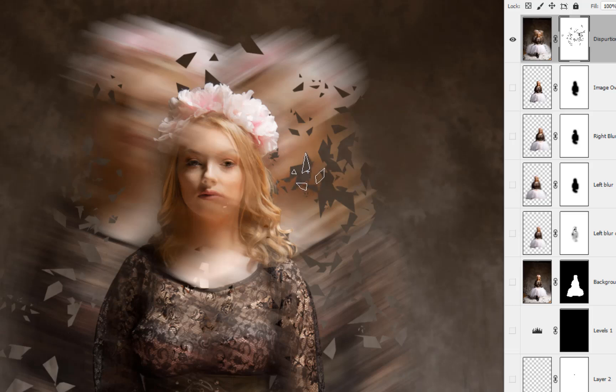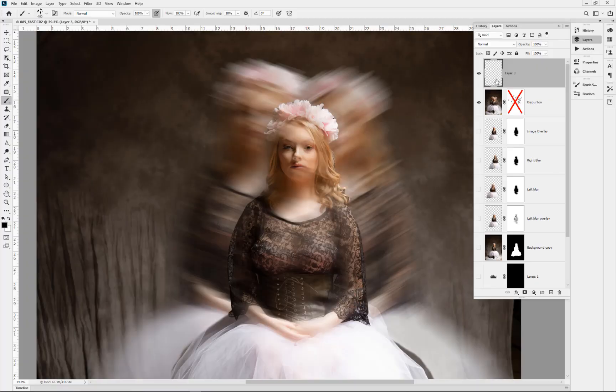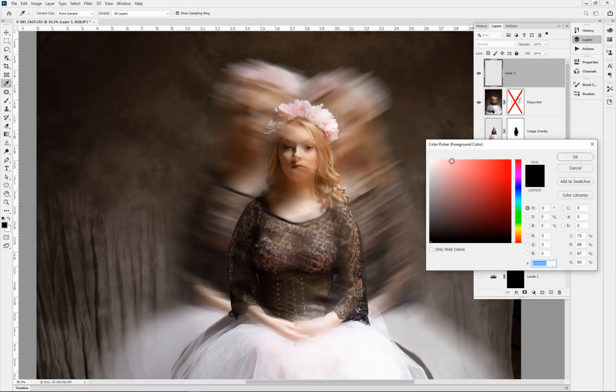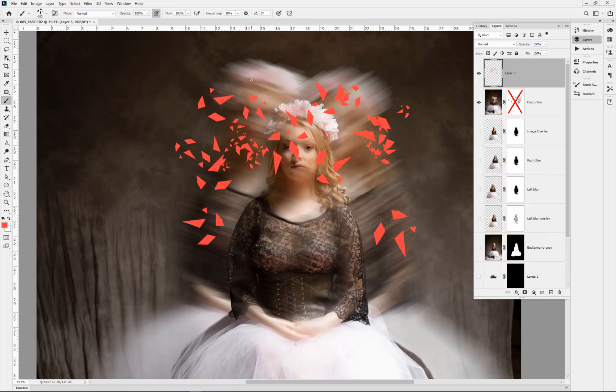So depending on how you're running it, you can see I'm now erasing with the same texture of the brush that I had. If I switch that off for a minute and give you an idea — I'll just paint onto the image itself on a new layer — you can see here because of the dispersion brush, I'm clicking and it scatters as I go.